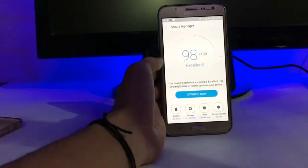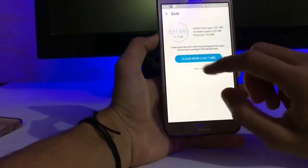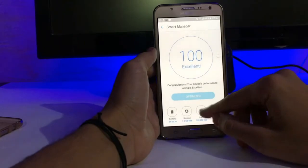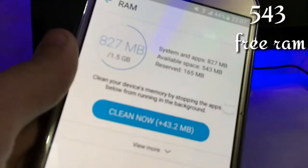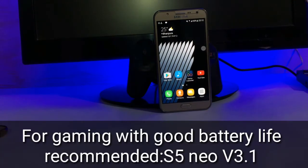Let me check how much RAM we get after optimization. After cleaning, we get only around 550 to 557 MB free RAM. We don't get a large amount of free RAM. So if you want high performance or gaming, I really recommend the S5 New ROM.